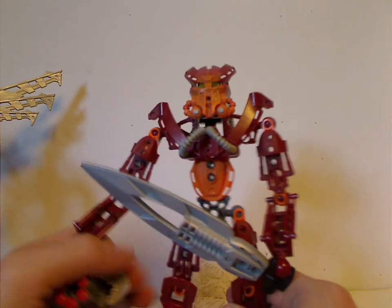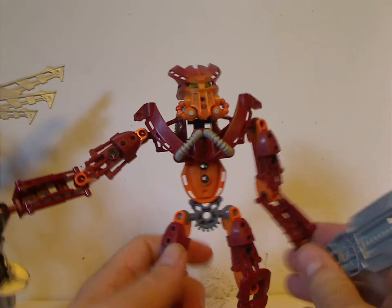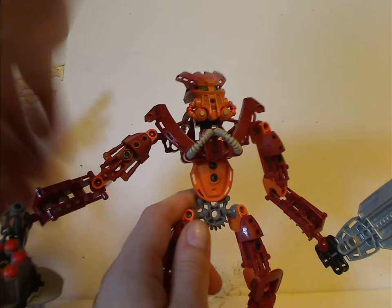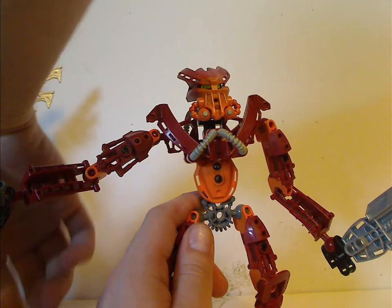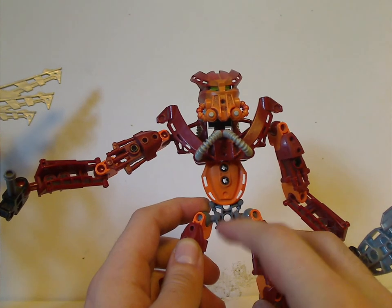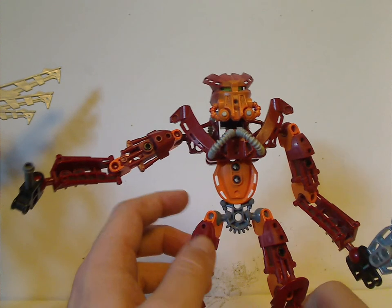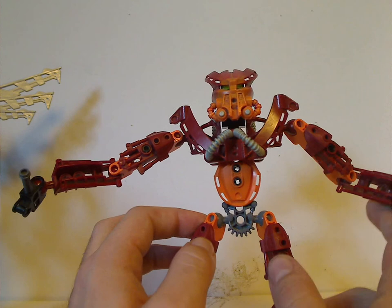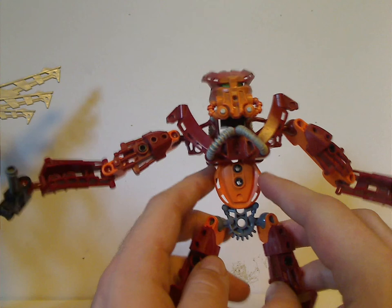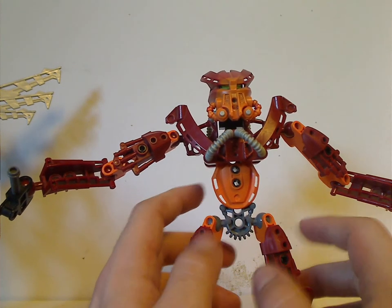Next is the Captain of the Guard, Jaller. His build is quite about the same as, or similar to, Toa Mahri Jaller's, but just without the translucent pieces. You may notice the lower piece is in gray rather than black — I kind of lost it and replaced it with that, but I can use BrickLink to replace it later on. It does have this armor piece that is also Matoro's shoulder piece.